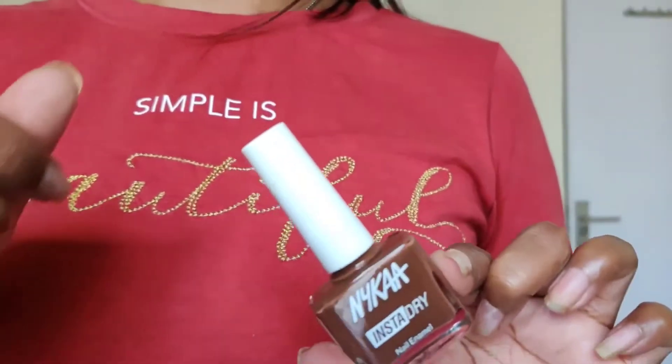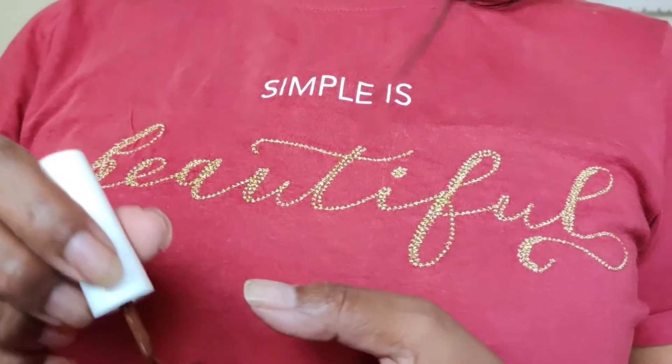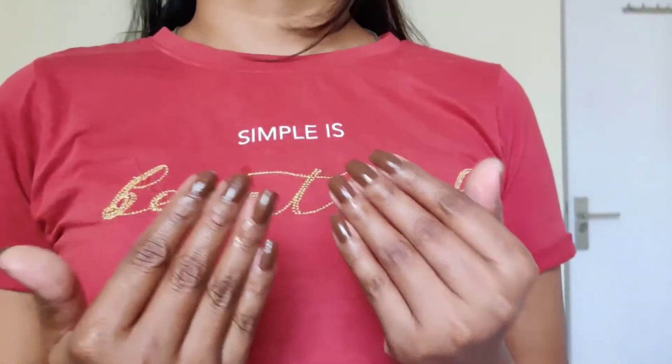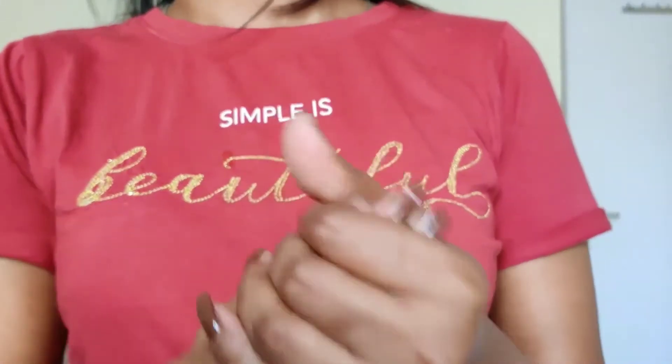I will remove the dead skin and use a good buffer. I am putting my favorite nail paint link in the description box. And now I am applying my hand cream, which is from the brand Joy. Now it's time for hair and makeup.